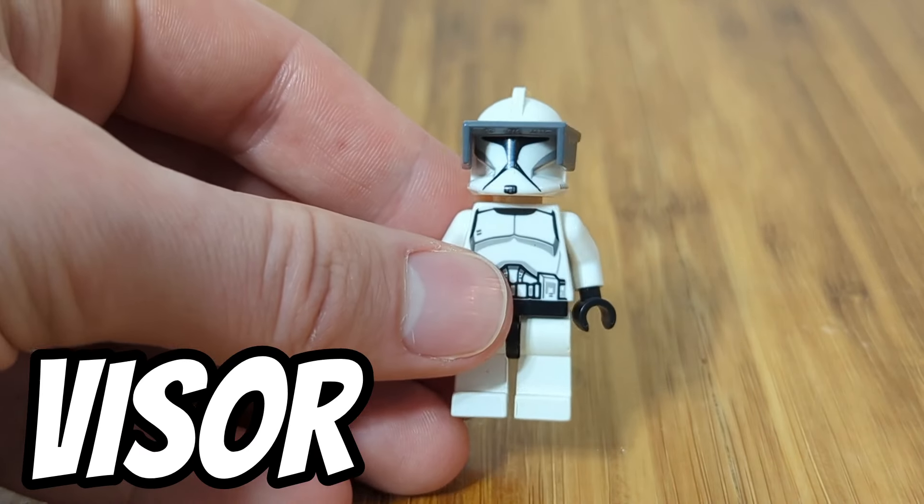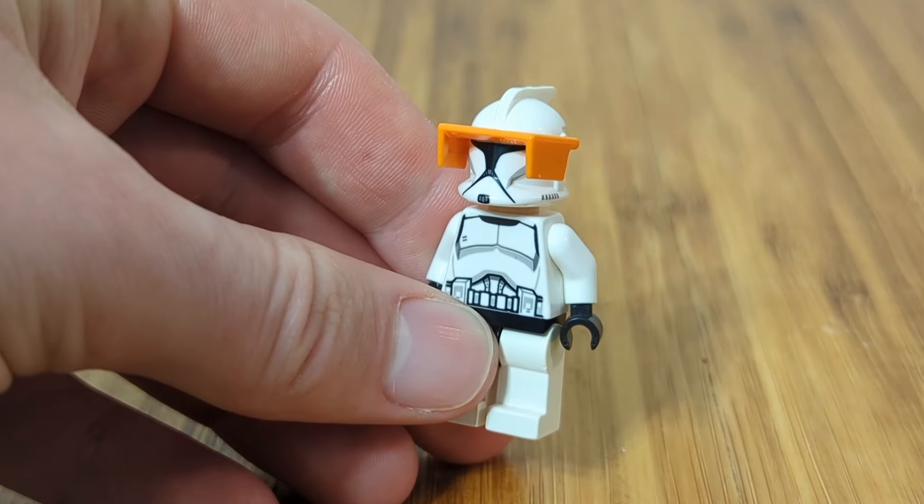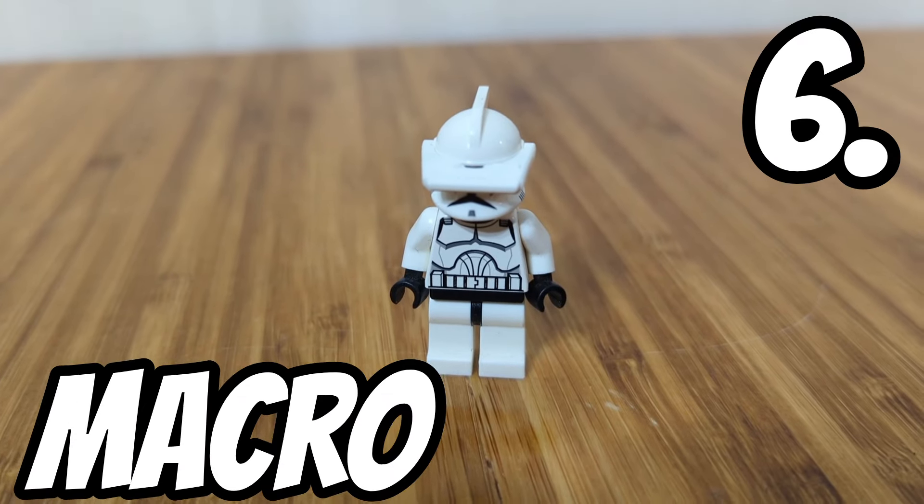Another great upgrade is a range finder, a visor, or even two range finders. Both the visors and range finders come in various colors. You can also add the macro binoculars.